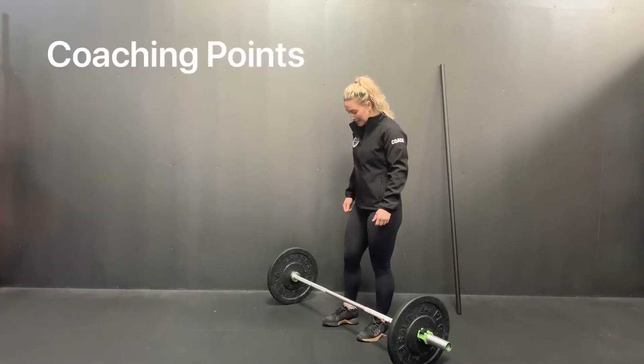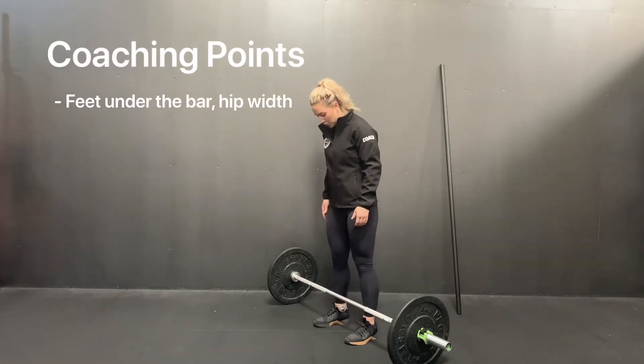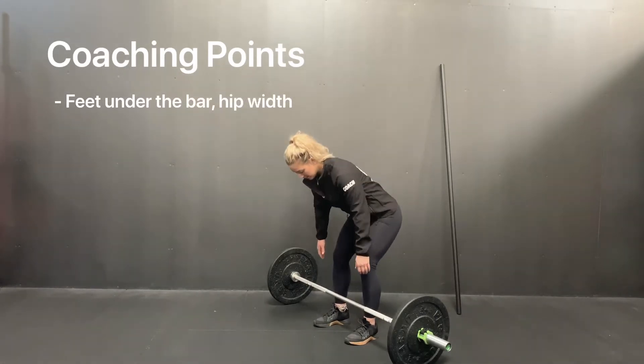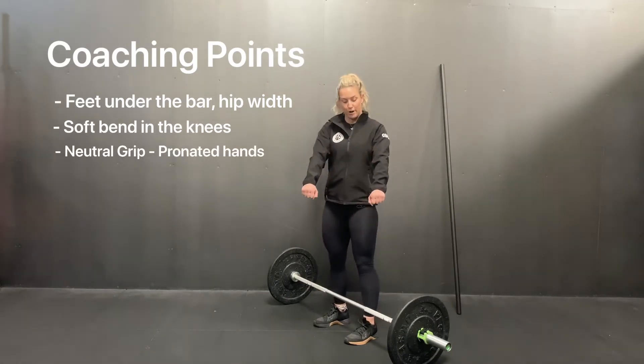Coaching points. Stepping up to the bar with your feet hip width apart, you're going to softly bend the knees and reach down to your grip. Now you can choose to have a neutral grip — both hands this way — or an alternating grip, one pronated and one supinated.